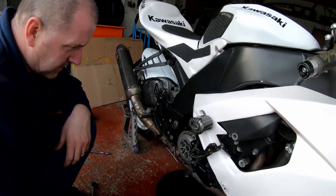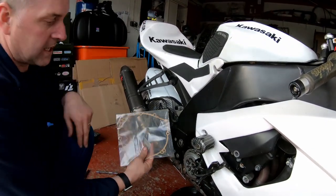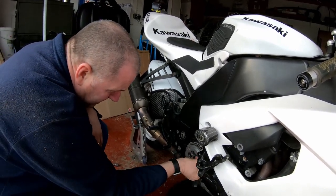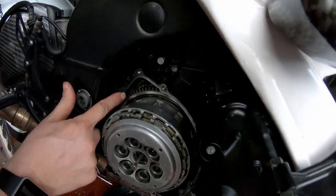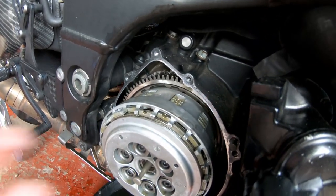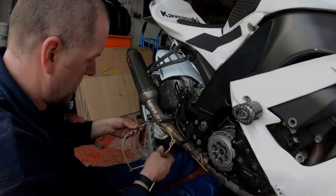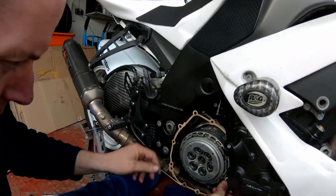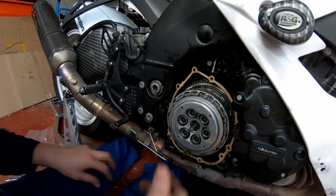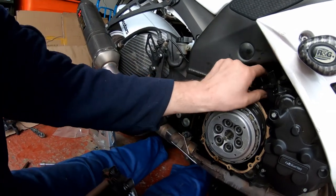Next thing is to get the cover fitted using a brand new gasket. What I'm going to make sure I do first is clean off any of the old gasket sealant around the mating faces — there's a bit here, just got to make sure I get it all off prior to fitting the new gasket. Brand new gasket — make sure we get it the right way around, get it on the dowels just like that.